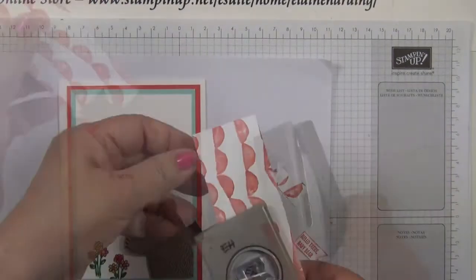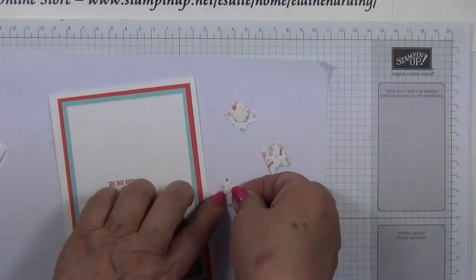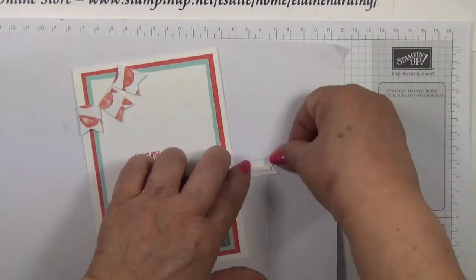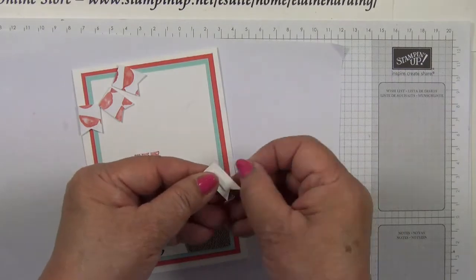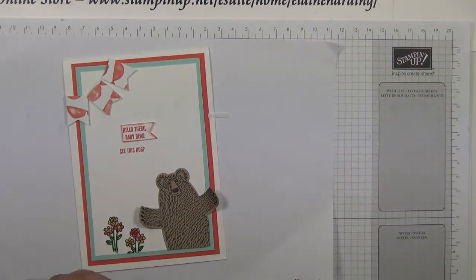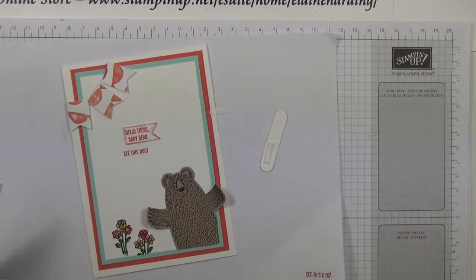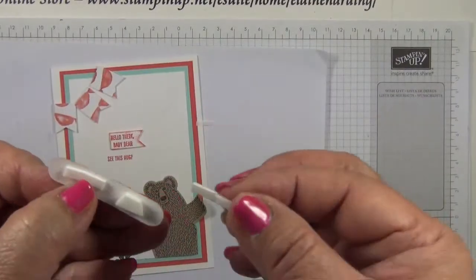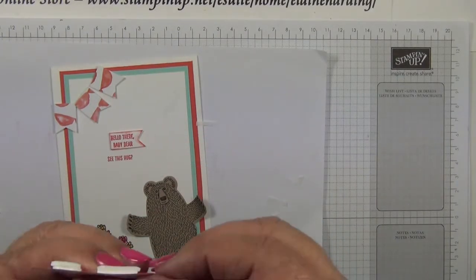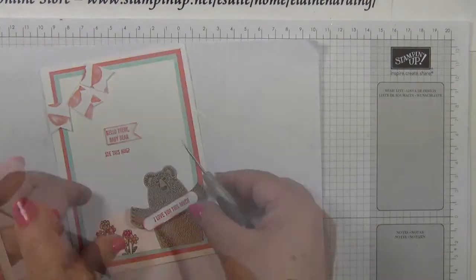I'm going to punch out three banners and put some dimensionals on the back of them, placing them on the card. Then another dimensional for the sentiment so I can pop it there, with more dimensionals on the back of that. I'll stack the dimensionals on the back of the Word Window so it means two layers high, and then add glue dots on the paws.